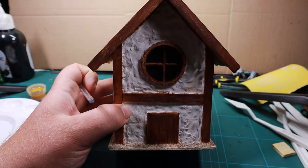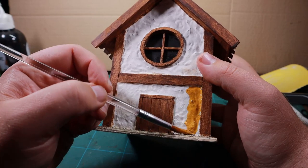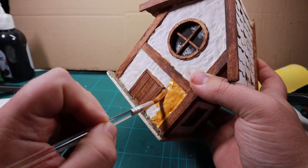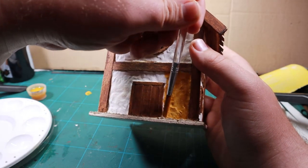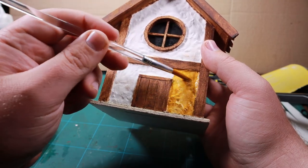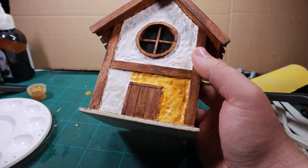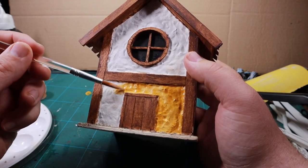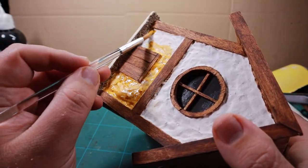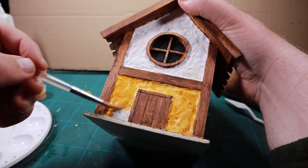Now moving on to the wattle-and-daub area, I'm using yellow ochre, thinned down with white spirits the same way, and you can see it immediately soaks into all those tile grout holes giving a really strong color. It looked great white but you could go with any color — blue, red, whatever type of house you want. I'm going for an aged look, as if it was once white but has faded with dirt and grime over time. Just carefully painting all those areas and being careful not to get any onto the wood, but remember white spirits will clean that up.